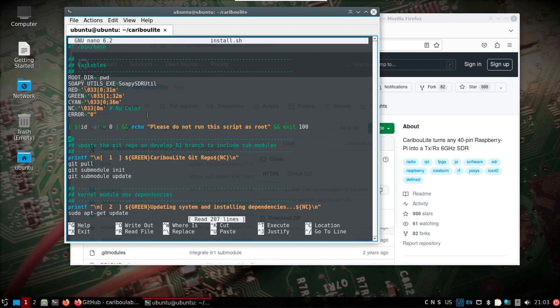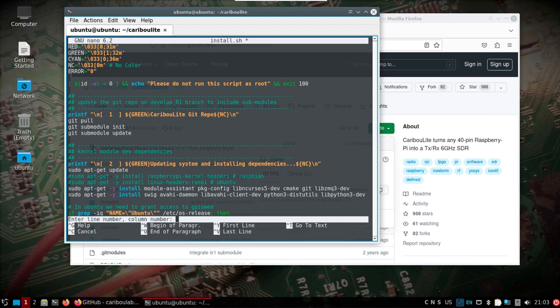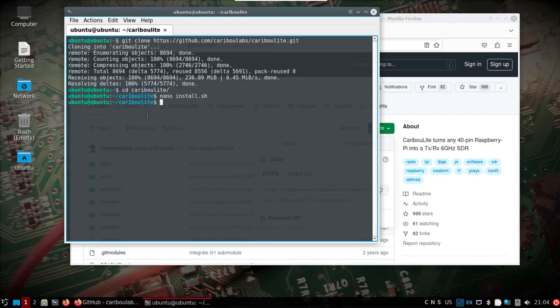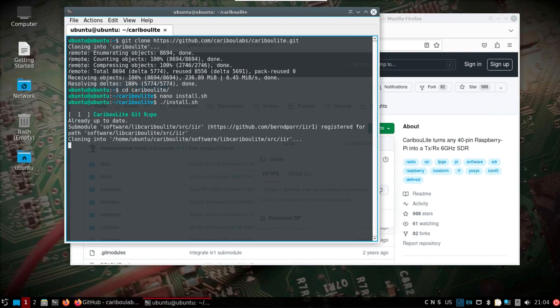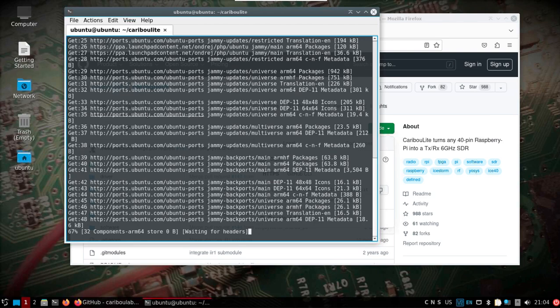I'm going to comment out the kernel headers and Linux headers Raspi lines. I won't change anything else, then I'll do Ctrl+Shift+Underscore and go to line 144 — someone had pointed this out in a GitHub ticket — and add sudo in front of that line.